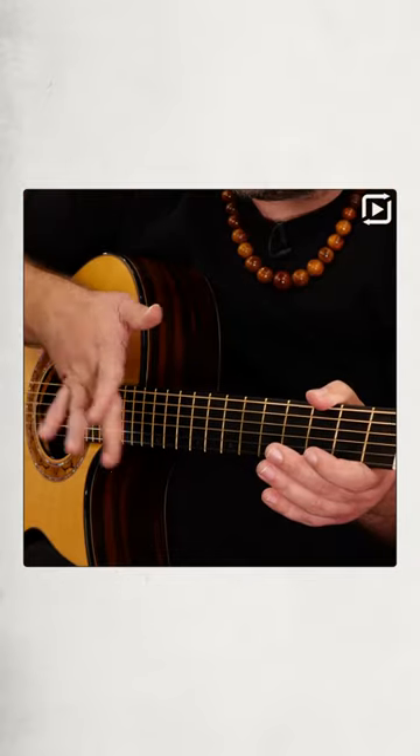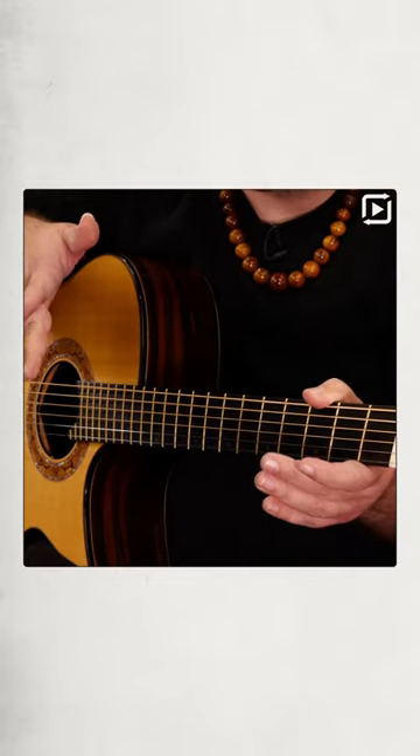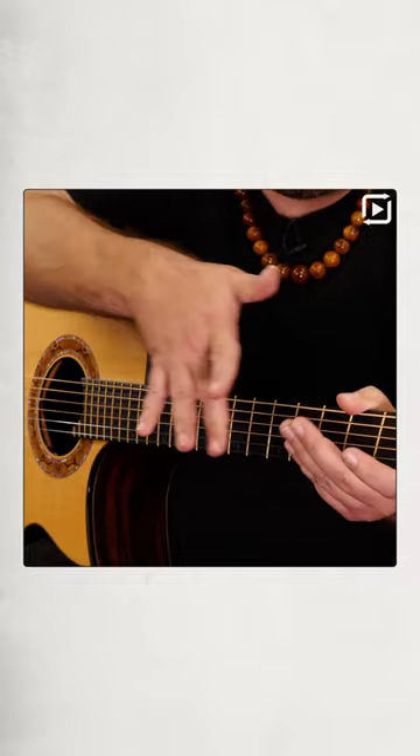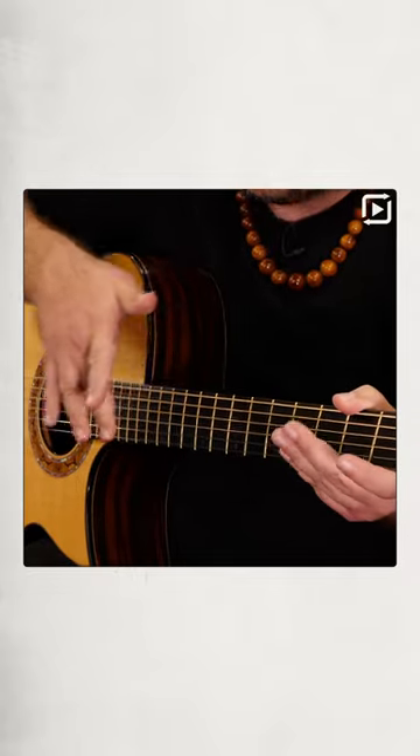I'll take the 12th fret here. I'm using the middle finger — just going to twist the wrist like this and bounce off the strings, letting the harmonic ring out. You can also do that at the 7th fret, 5th fret, or 9th even. It adds some pretty cool texture, and you also get that percussive click of the strings hitting the fret wire.